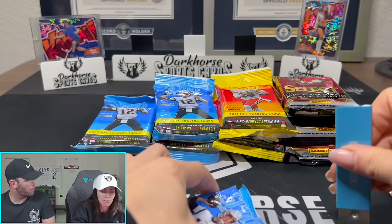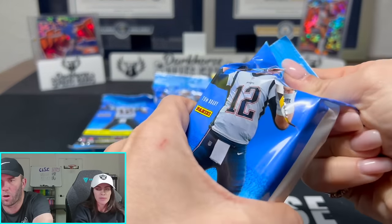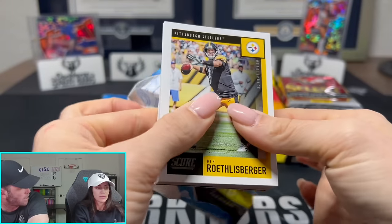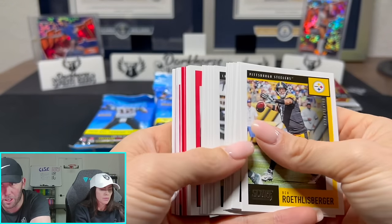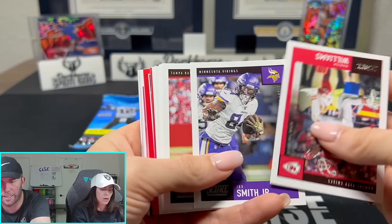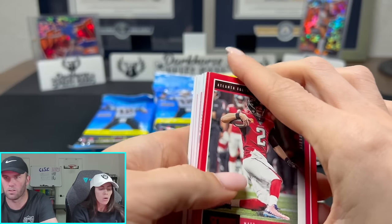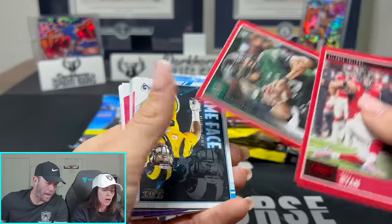When do we ever open 2020 product? How much is that card on eBay? What do you think Prism Blasters for 2020 go for? Prism Blasters for 2023 are $35 retail - what do you think 2020 ones go for? $60? No - $150! Oh my God, yes! Because you have those big quarterbacks.